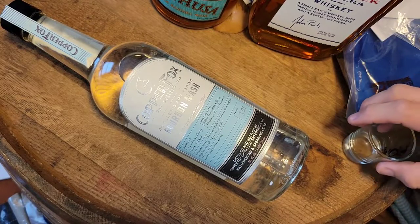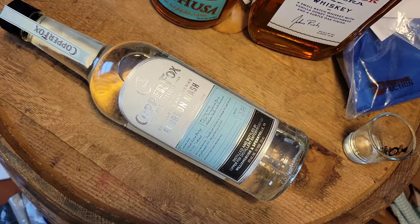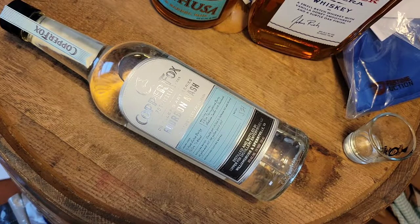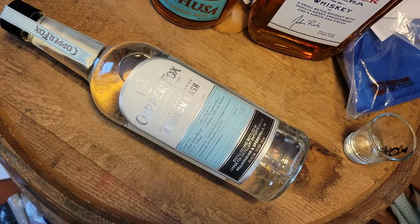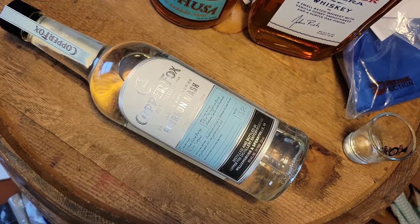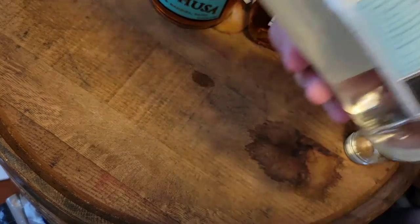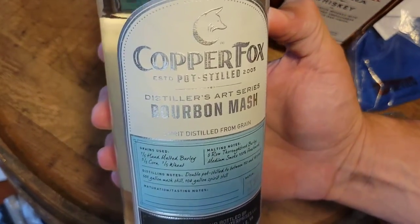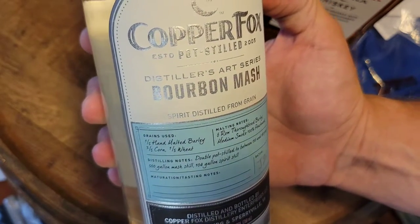This is What's the GOAT Rating, alcohol edition. Copper Fox Pot Stilled Distiller's Art Bourbon Mash. So this is kind of your bourbon mash before you age it, before you put it in a barrel or anything like that. I have had this off camera before — it is a very good bourbon mash from what I remember, though it's been a little bit.